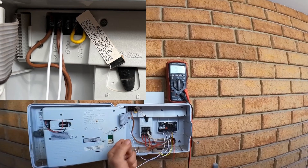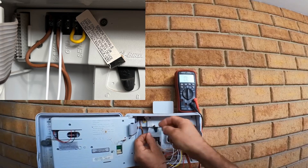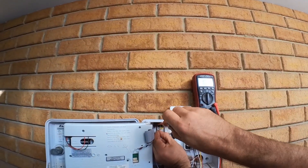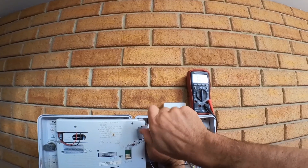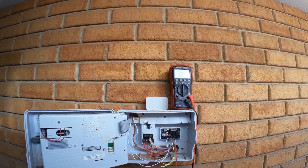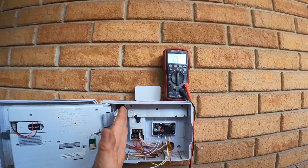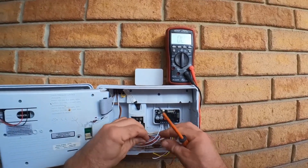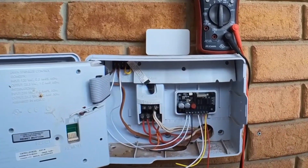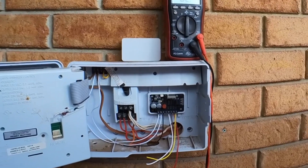So we're just going to put it in any way, and I'll show you how to test it to make sure it's the correct way. If it's not the correct way, all we need to do is just swap around. We just have to make sure we don't short anything out. 24 volts AC is not dangerous to us as a person — it's just low voltage. But we do want to make sure we don't touch anything together that's connected, otherwise it might blow a fuse. But we've got it connected now. We've got the power light on here and the flashing light saying it's not connected to Home Assistant yet.